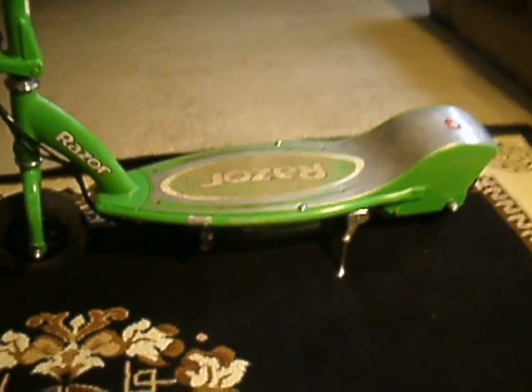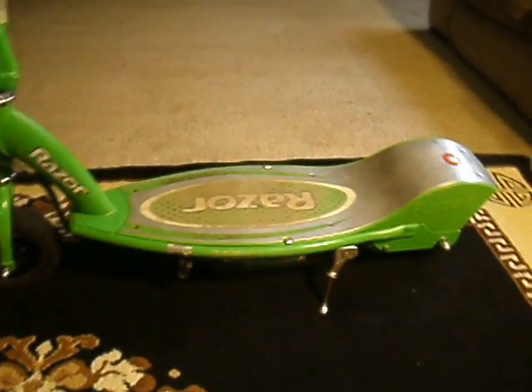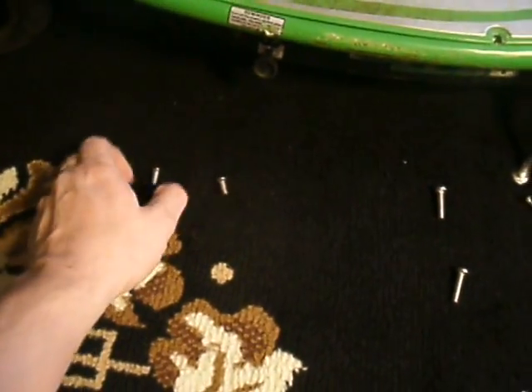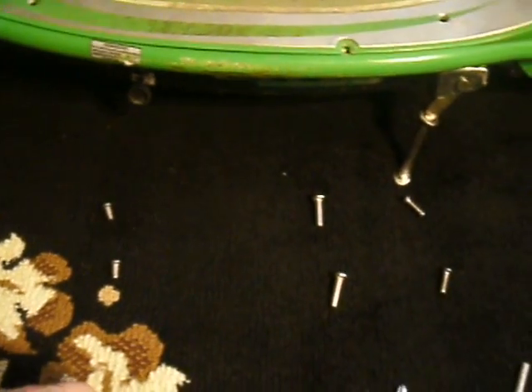So the first thing we're going to do — and I'm going to make this in clips to make the video a lot quicker — is to remove these screws. It's a good idea to keep in mind where these screws were, because some of them are different lengths: shorter screws, longer screws.